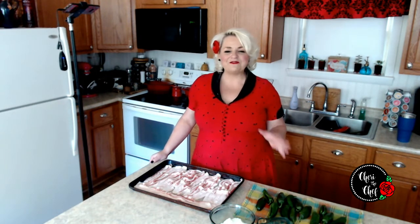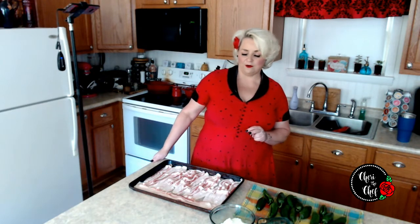Before I get started, if this is your first time here and you love food, fun, and what is normally drinks on Thursday but is appetizers today, go ahead and hit the subscribe button as well as the notification bell, and be sure to check below in the description — it will tell you how subscribing helps to feed the hungry.